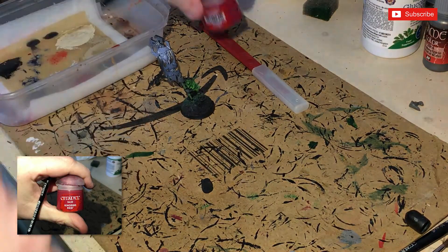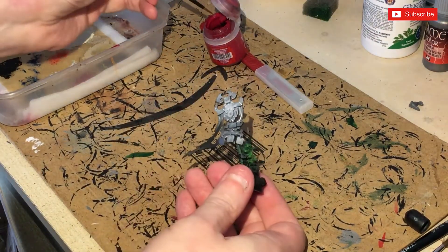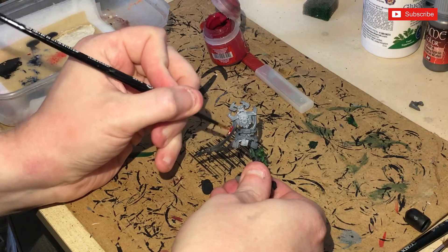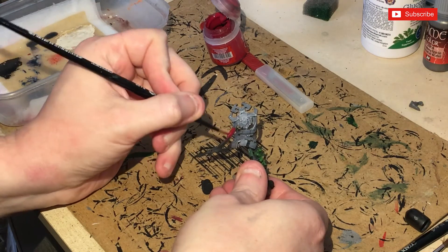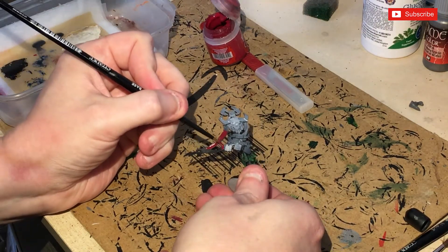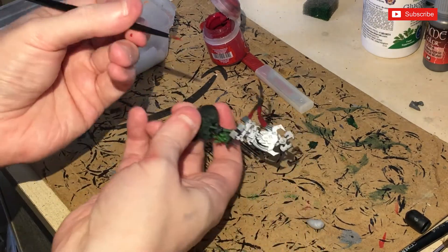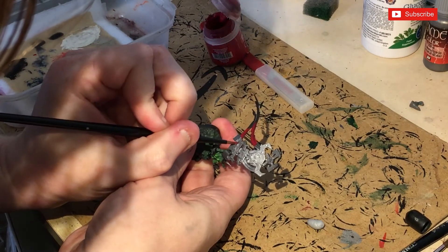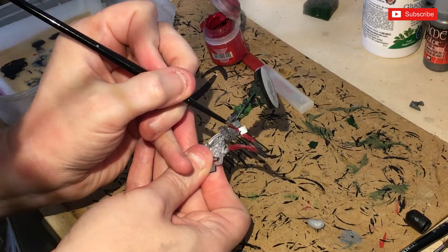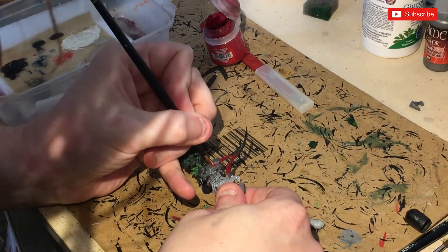Next up on McCarrie, we're going to get out Khorne Red and paint up these banners. Be very careful when you get close to other areas — you can always use a bigger brush for larger areas. Just colour the banners in. You may need a couple of coats, and then on to the next stage.